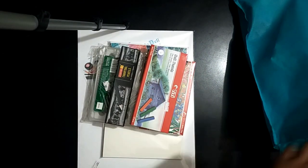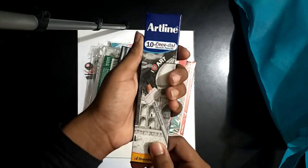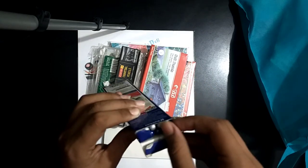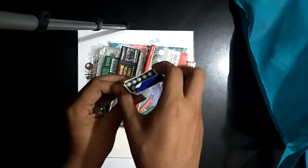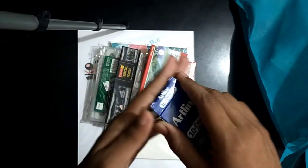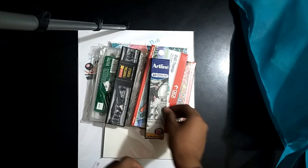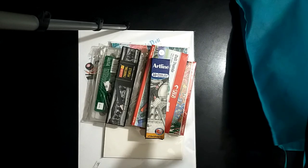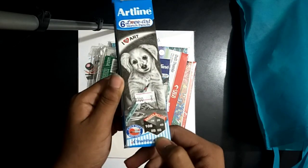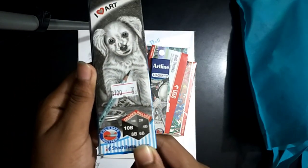The whole box price is 200 taka. It is Artline 10B pencils, but there are 4 Artline 10B and 6 Kazumi because there were no Artline 10B available. This is an Artline 6 grids pencil box — as you can see, the price is 100 taka and there are 6 grids.